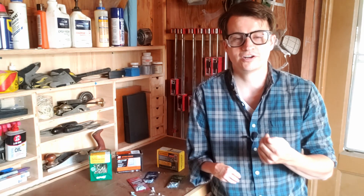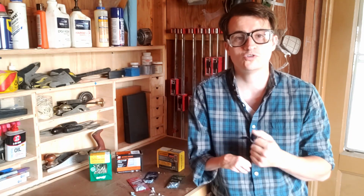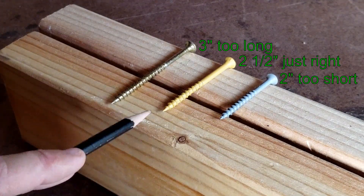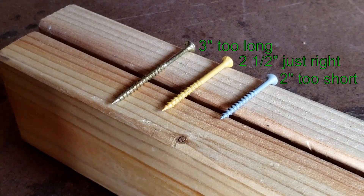Finally, determine the length of screw you want. You want the screw to go all the way through the first material and bite into the second. For wood the rule of thumb is halfway into the second material. So if you want to screw together two two-by-fours, you want a screw that goes at least an inch and a half through the first material and then three quarters of an inch into the second — so anything two and a quarter to two and a half inches long would work. Just make sure you don't get a screw that's too long and would poke out the other side; a three inch screw might do that.